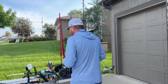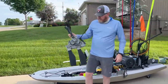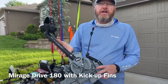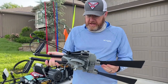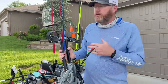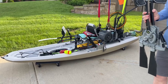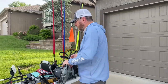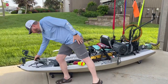The 180 drive is tried and true — they've been using 180 drives for decades now. It is just a wonderful piece of technology and it makes this boat super nimble. I can't believe how fast it is and how well it turns. It is just super nimble — it's an amazing platform.